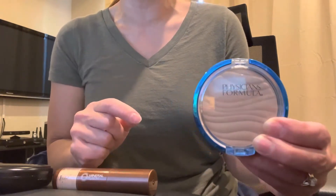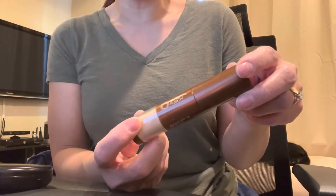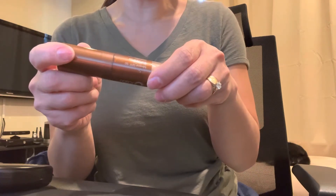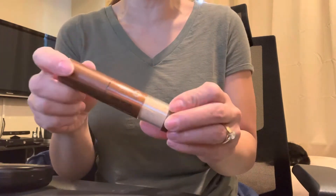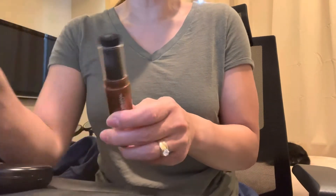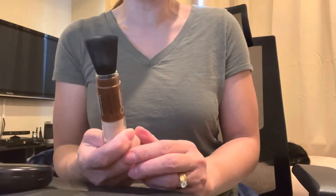Second is Mineral Fusion. This is also an SPF 30, with 17.3% titanium dioxide and 20% zinc oxide — really great coverage as far as the zinc and titanium percentages go. I really wanted to like this because it seems really convenient: you have the brush already and you just put it on your face.